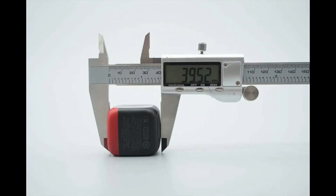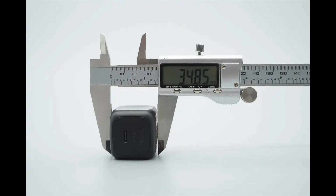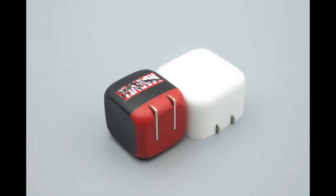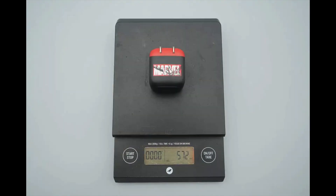The length of the charger is about 39.52 millimeters (1.56 inches). The width is about 34.92 millimeters (1.37 inches). The thickness is about 34.85 millimeters (1.37 inches). This shows a size comparison with the Apple 40 Watt dynamic charger, and how big it is in the hand. The weight is about 57 grams (2.011 ounces).